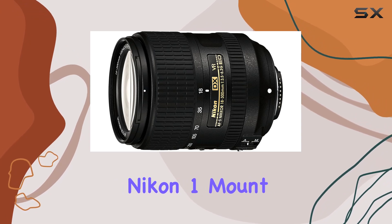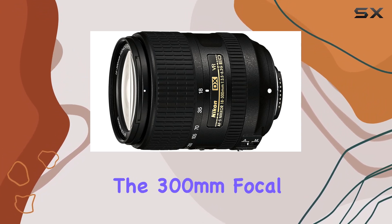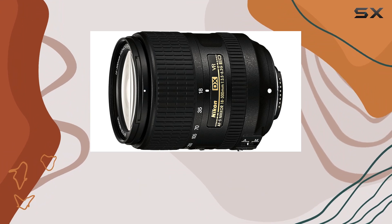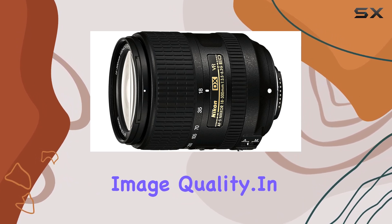The lens is compatible with Nikon one-mount cameras, making it a suitable choice for Nikon enthusiasts. The 300mm focal length provides a significant reach for capturing distant subjects without compromising image quality.